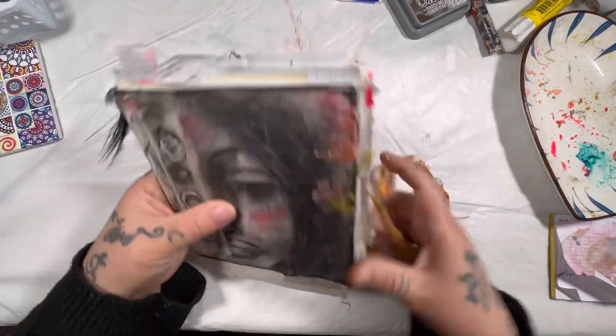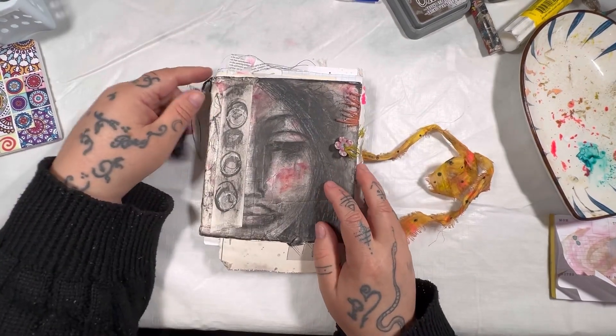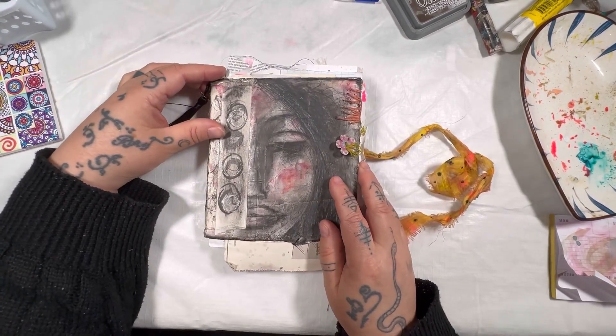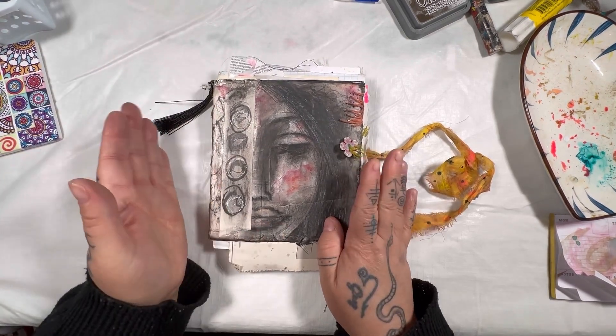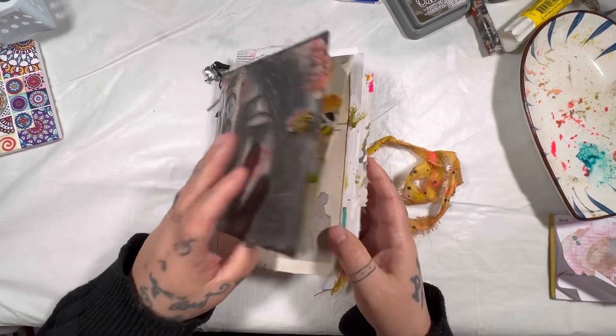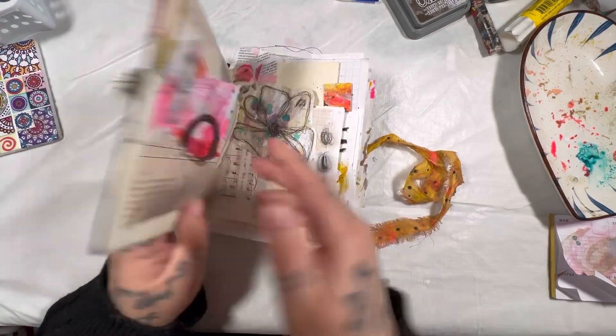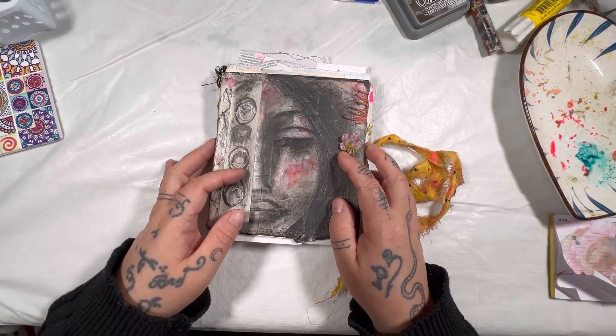So there you have it. This journal is now available on my website at thepaintedwitchstudio.com where you can find all the details — the dimensions of the journal, the number of pages, and all that sort of thing. Thank you so much for watching, and I hope you're having a fantastic day. Take care.